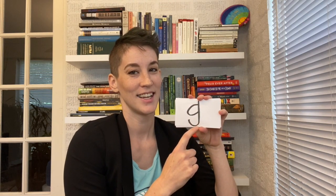Another one that people tend to add schwas to: 'guh.' Not 'guh-uh' — 'guh, guh, guh.' One that's fun to teach kids with this is Tony the Tiger: 'guh, guh, guh — great!' So 'guh, guh, guh — great.'